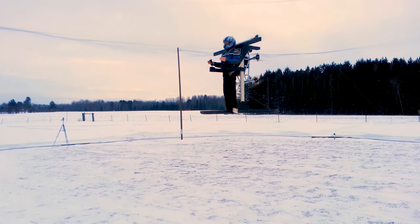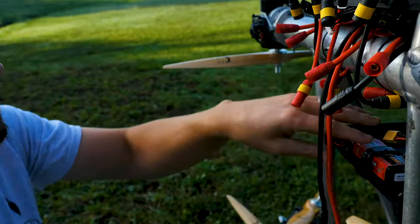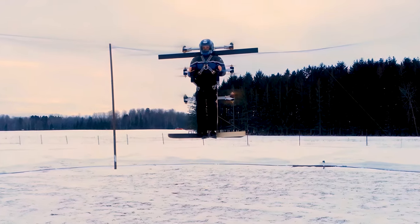Right now it's not being manned, and instead is using a test dummy with a wooden support frame that ups the weight to around 170 pounds. The whole thing is powered by a 50 volt lithium polymer battery pack, giving it a flight time of around 2 minutes.